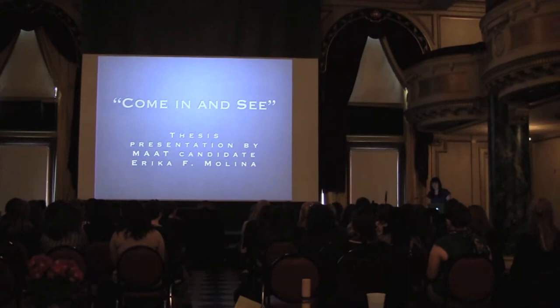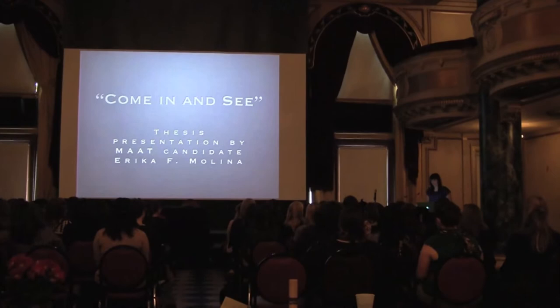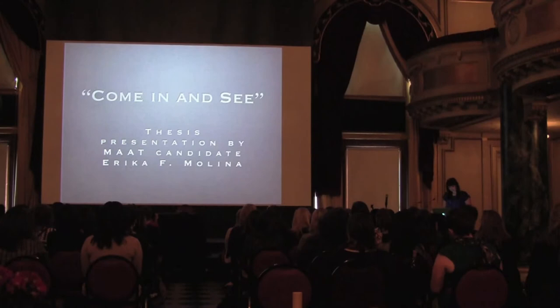Good afternoon. My name is Erica Molina, and as an introduction to the presentation, I'm going to ask all of you to participate in something for just the first two minutes, and I'm going to guide you through it. It's a brief exercise.